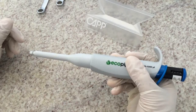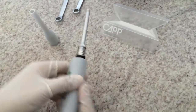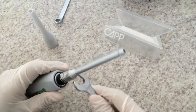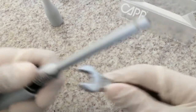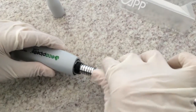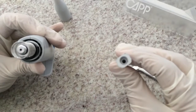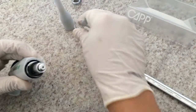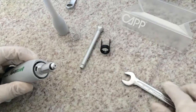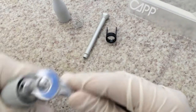Take the tip ejector off the pipette and unscrew the tip cone using an 11 mm wrench tool. Check if the tip cone or bottom part seems to be contaminated. Then you can again use an 11 mm wrench tool and disassemble the bottom part.